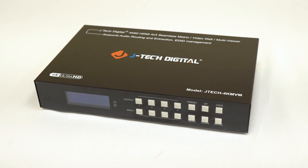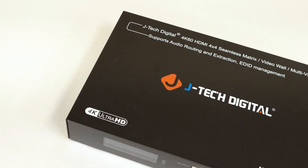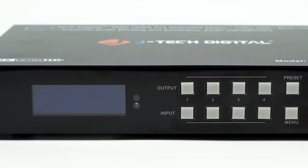So if you're looking for a compact AV powerhouse — something that can switch, scale, split, rotate, and combine signals like a pro — this 4x4 HDMI Matrix Multi Viewer should be top of your list. Drop your questions in the comments, don't forget to like and subscribe for more AV deep dives. Catch you in the next one.